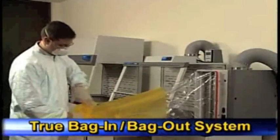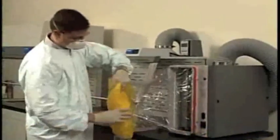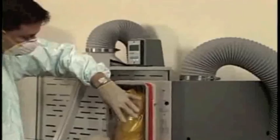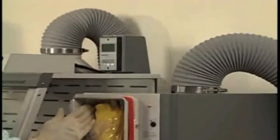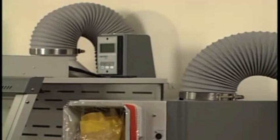The True Bag-In-Bag-Out Filter Disposal System allows HEPA filters to be safely removed and replaced. The Bag-In-Bag-Out procedure may be conducted without detaching the hose from the FilterMate, eliminating the potential for contaminants to escape.